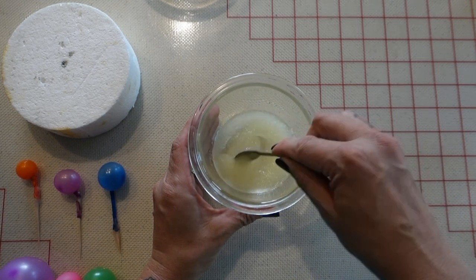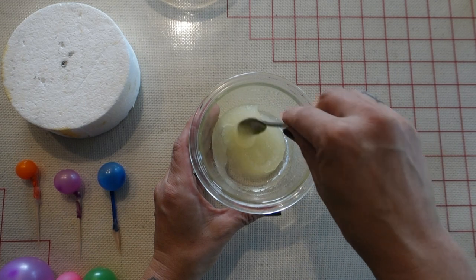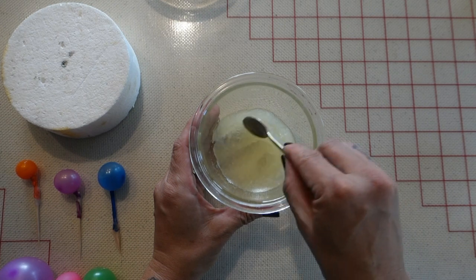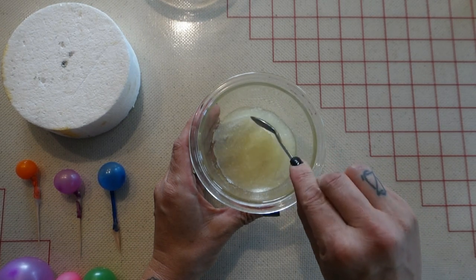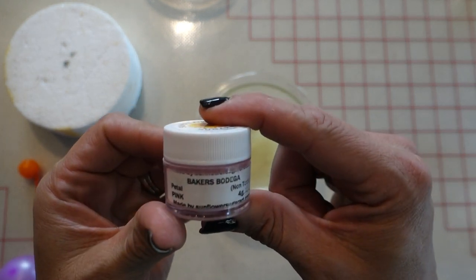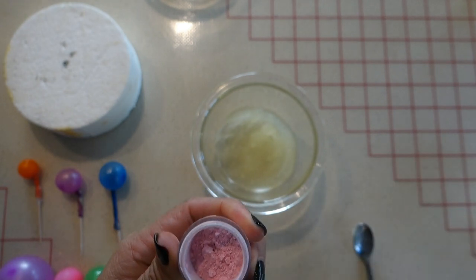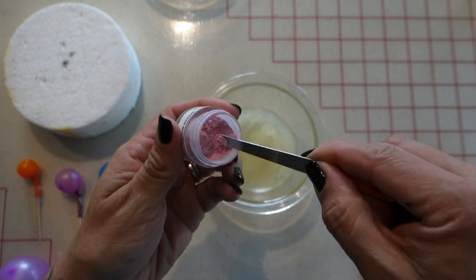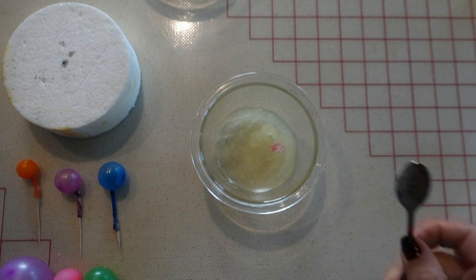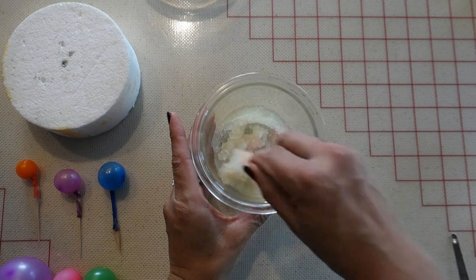Make sure you mix this up really well — you want all the gelatin powder dissolved into the water. As you're mixing it you'll notice it starts to thicken up, which is normal. Once it's all mixed up, that's when you can start to add your color. I like to add petal dust for coloring as it will not mess with the consistency of the gelatin. I'll be using this pink petal dust, adding a little bit at a time until I get my desired color.